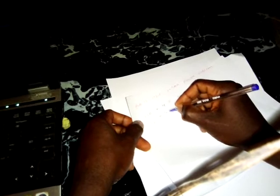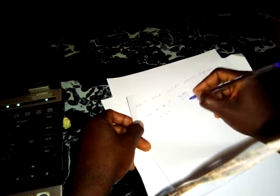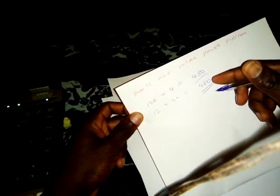Our battery is 12 volts. If you multiply 12 by 40 amp-hours, you get 480 watt-hours. That is the maximum power capacity of our battery. Since it is a deep cycle battery, we can use that full capacity. Now we want to charge this battery within 5 hours.